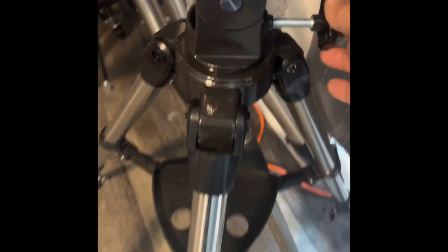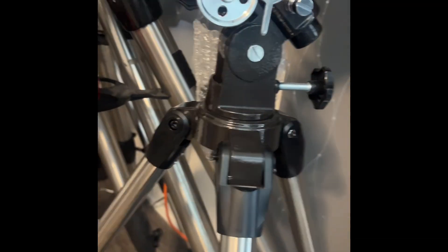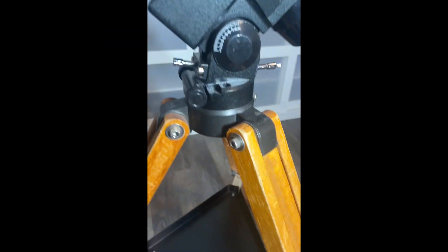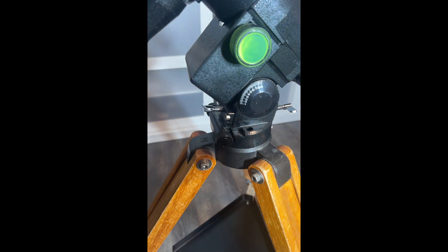If you look at this cheap EQ3, it only has one locking nut here for the latitude adjustment, so you need to put it on 90. What happens is a lot of times it will flop — it will go up, but there's nothing counter-holding it down the other way except for the counterweight. The good mounts — EQ4s, EQ5s — actually have a locking nut on each side, so wherever it's set, it's actually holding it tight on both sides.